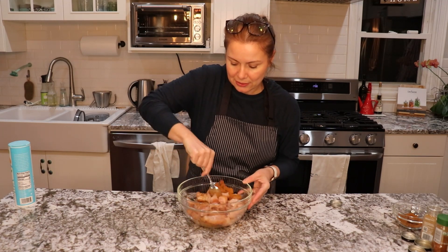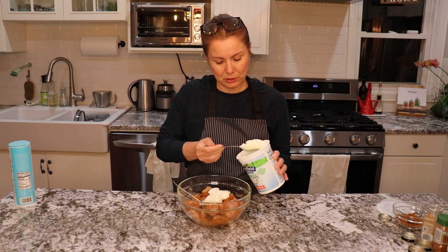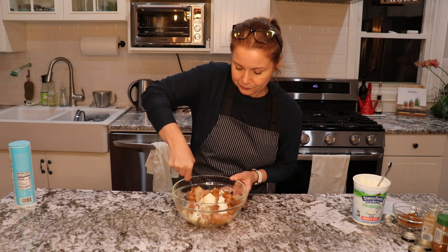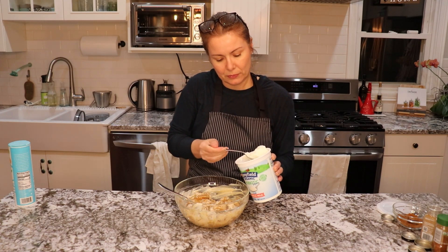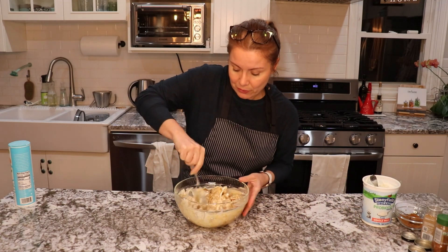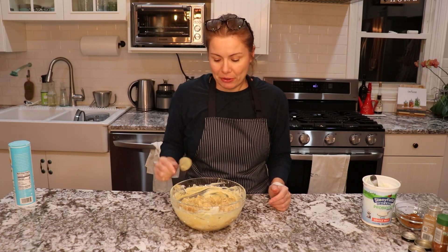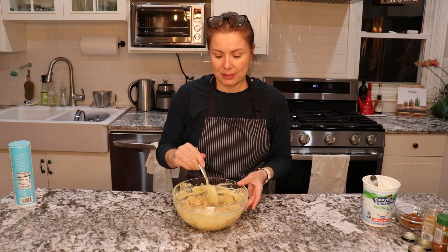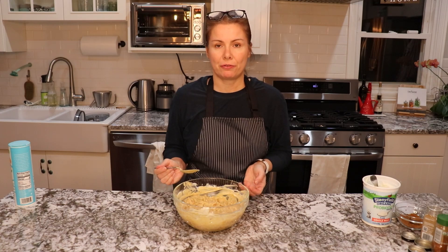I will mix it and add some white yogurt — about 3 spoons — and mix it together. It just has to be covered very well in the yogurt. We will be adding it to the sauce later. Now we have the marinade ready. If you have the time, make this in the afternoon, put it in the fridge, and marinate it for a few hours. It's not necessary — I'm just making it right before the actual meal — so I will put it in the fridge for now.